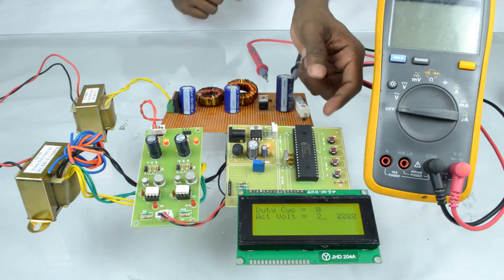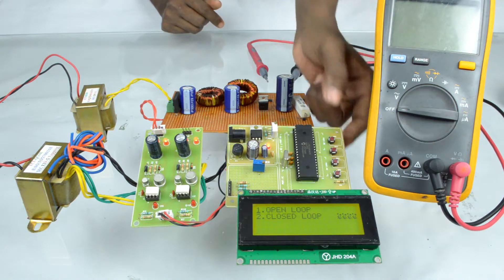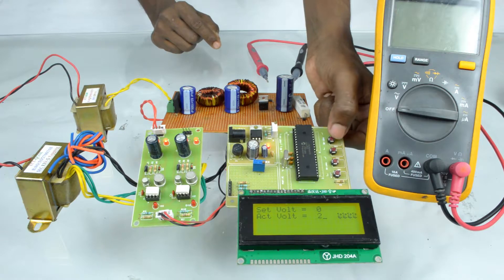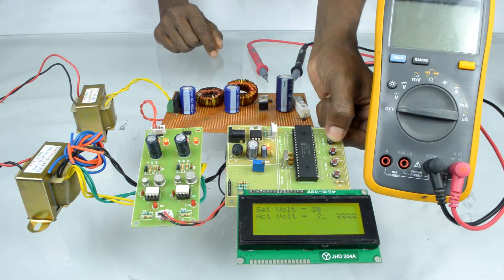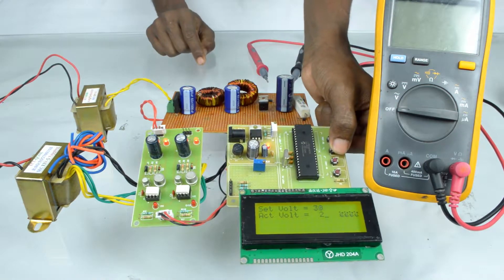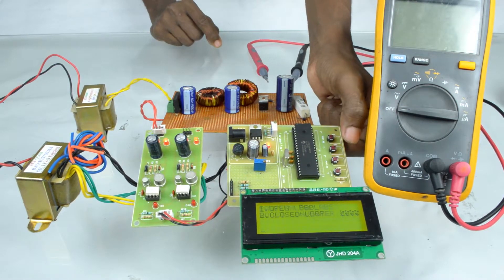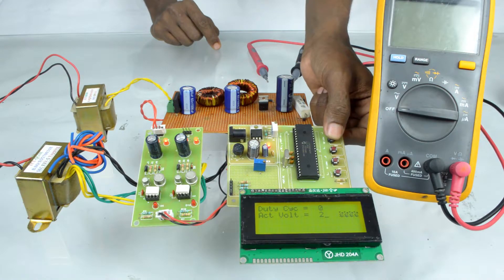For closed loop operation, to select closed loop, press reset and then press the second key to set the KP value. Then press the third key to set the KI value. Press the first key to set the duty cycle. To decrease the duty cycle, press the second key. Then press the enter key to set the voltage using the first key.